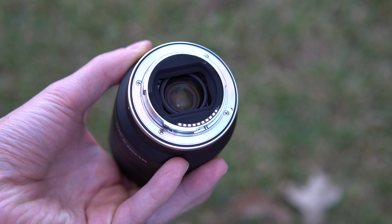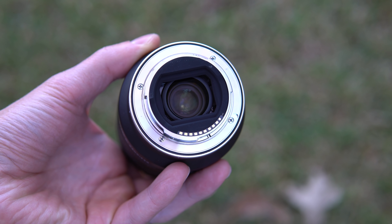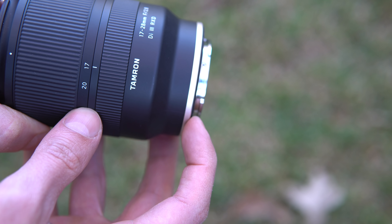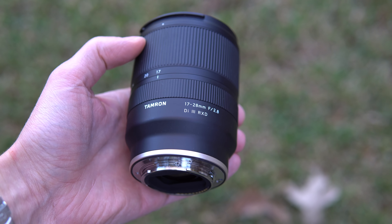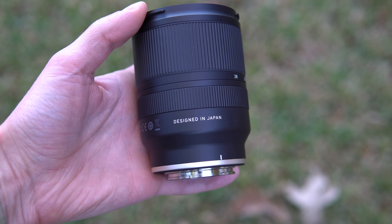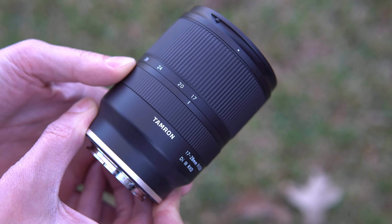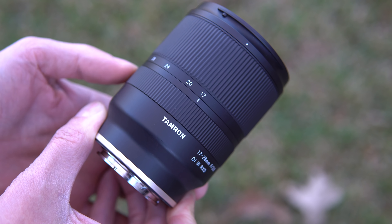At the very back of the lens, you get a metal lens mount, electronic connections, because this lens does support autofocus. There is a very nice rubber gasket around the mount for weather sealing. As you move forward, you can see the Tamron logo on the very top. It is designed in Japan, however it is made in Vietnam. The first ring is the focus ring — very smooth, very lightweight, easy to turn.